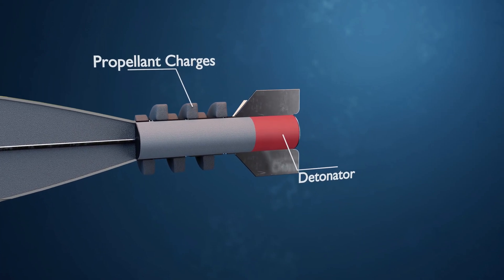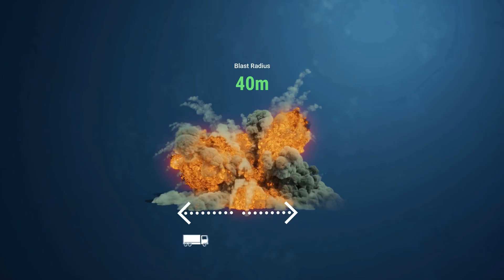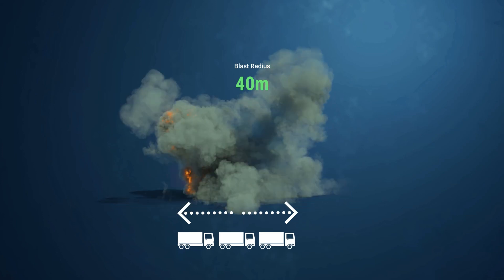If a mortar is fired, its casualty range can reach up to 40 meters — almost the length of three trucks.